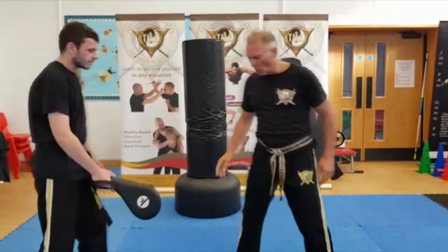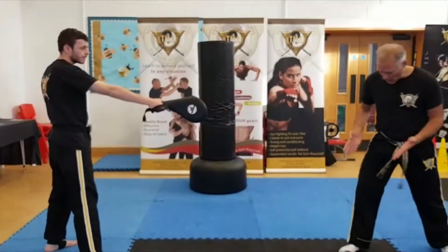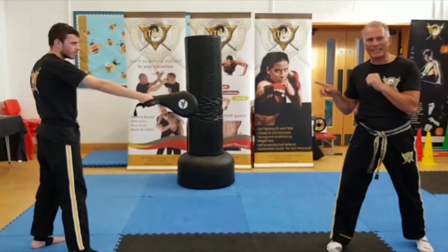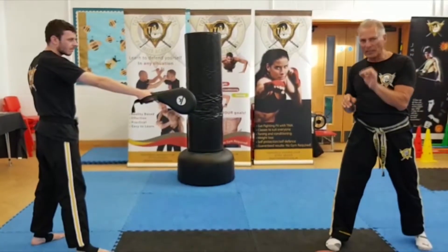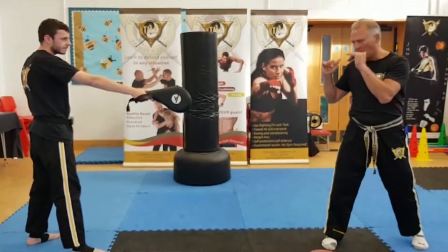First of all, I've got to get the pad at the correct distance. I'm in a right stance — I can almost touch it, so that's about the correct distance. The pad is here for demonstration purposes; for the form, it's done in the air.